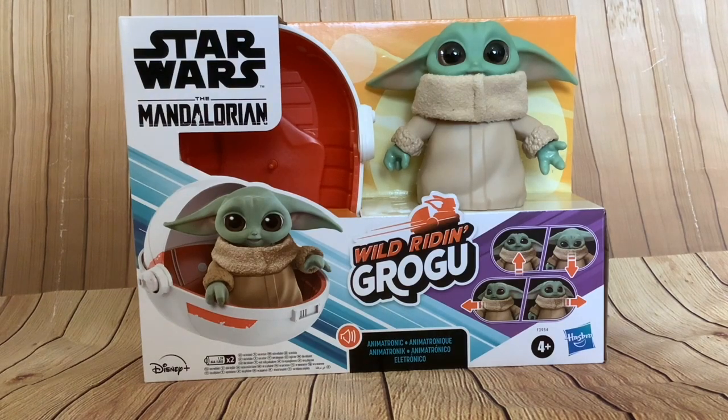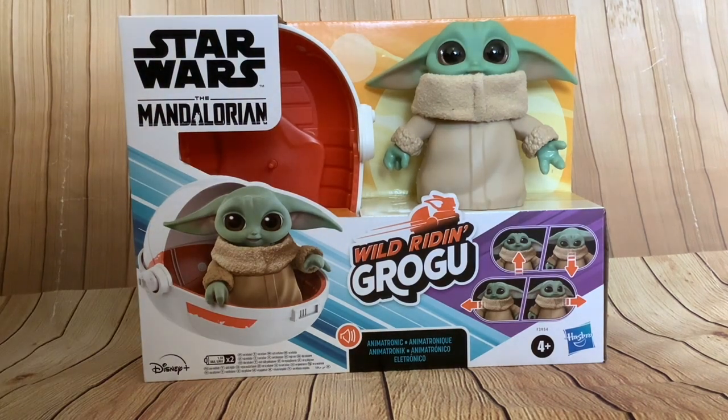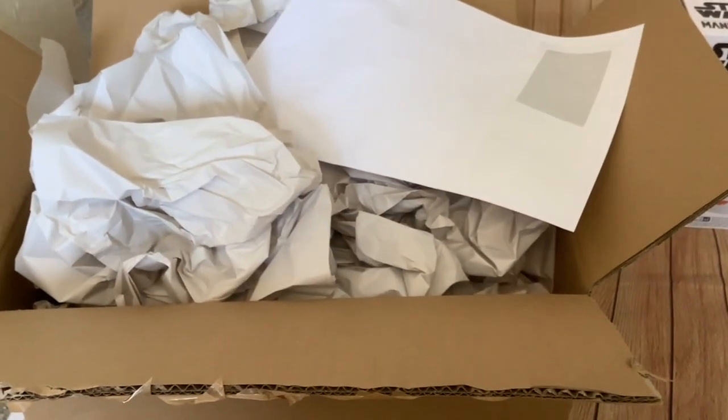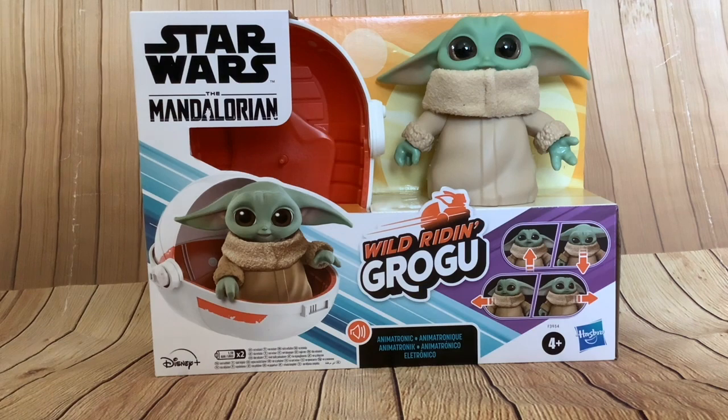Hi folks and welcome to this unboxing of a brand new animatronic Grogu. I got this from Forbidden Planet, one of the very few places where this is available — most places it's not available yet. This is the first time I've used Forbidden Planet and the packaging was fantastic: double-walled, really sturdy box with great packaging material inside, and super fast delivery. Thumbs up for Forbidden Planet.